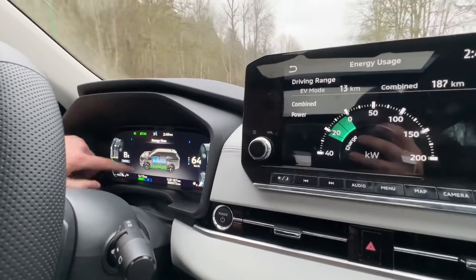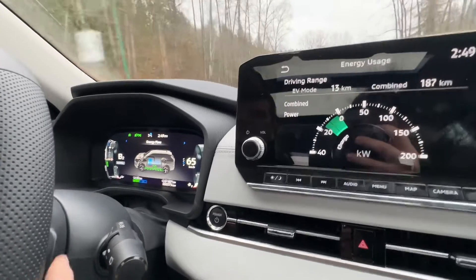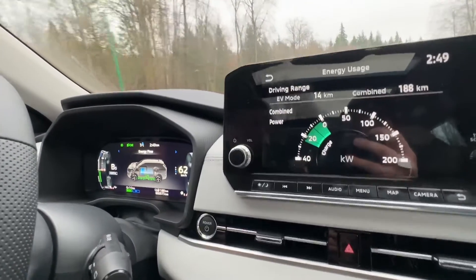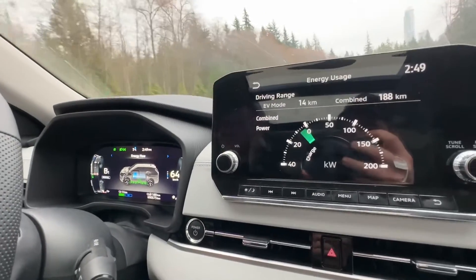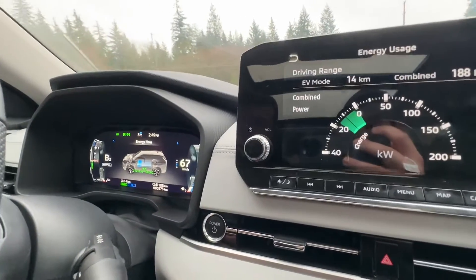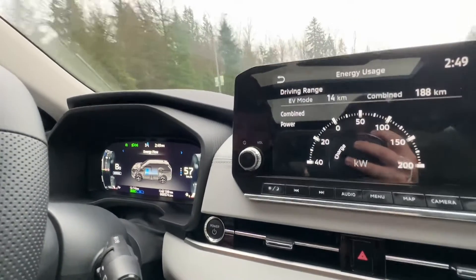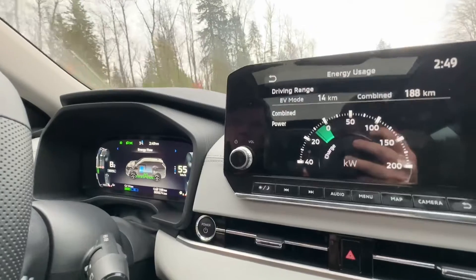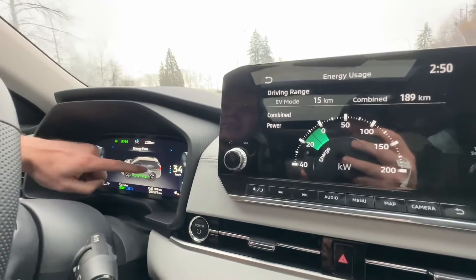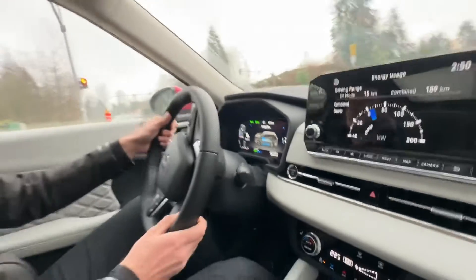As we drive down the hill, playing with plus and minus you can see the kilometers of range going up and down. At B0 nothing is captured — that's the neutral position. We're already at 13 kilometers of range, so in this short drive we've already generated back 3 kilometers. Applying B4 to slow down, then releasing back to plus — it makes you feel like a Formula 1 driver. As we approach the lights, we go to B4 or B5 to almost stop, and the car behind can see our brake lights.